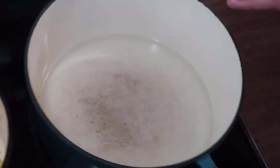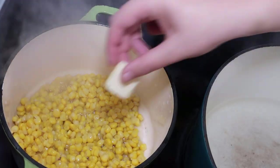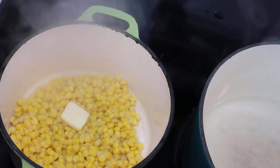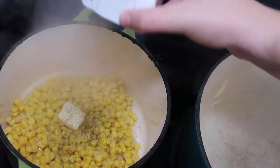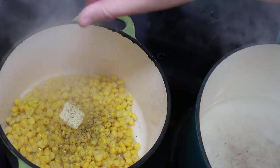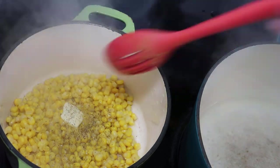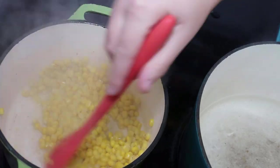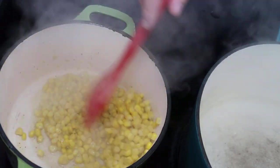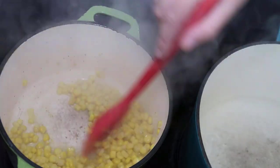While the water continues to come up to a boil, I have my corn over here heating up. I'm going to add a little bit of butter, salt, and pepper to this corn. Then I'm just going to pull this off the heat, add it to a serving dish, and do the same thing with my green beans. You can season your vegetables however you would like to.